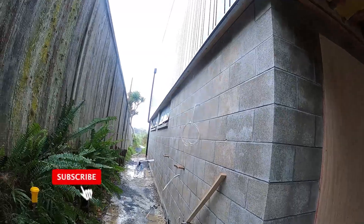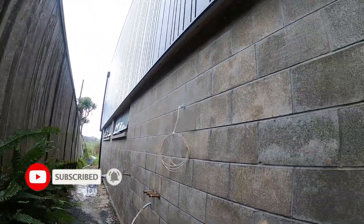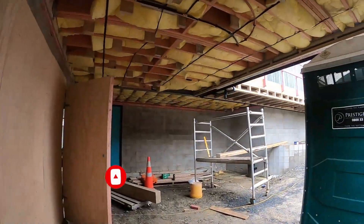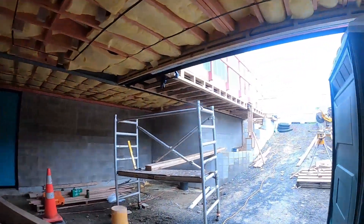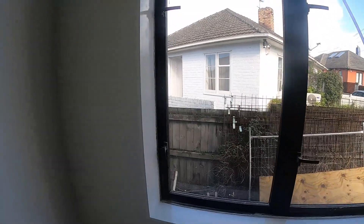Mayroon ditong apat na awning na ginamit. Alam ko ay toilet na dyan sa loob, so exhaust niya, para maliwanag yung comfort room.